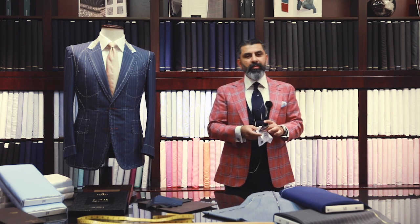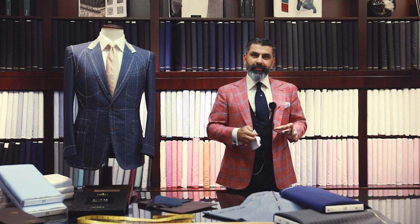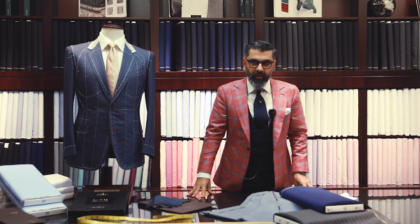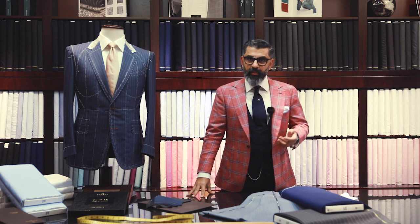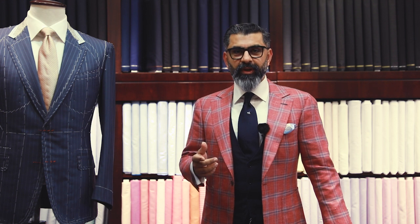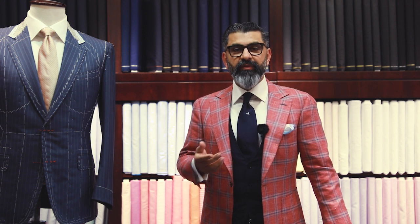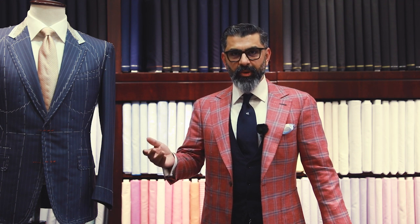Today I'm going to speak to you about bespoke — and bespoke. You might wonder why two bespokes. One is bespoke in the literal sense, meaning made specifically for somebody. The second bespoke comes from our sartorial world: back in the days when somebody came to us tailors and selected a fabric, that fabric was bespoken for — hence the term bespoke came along.